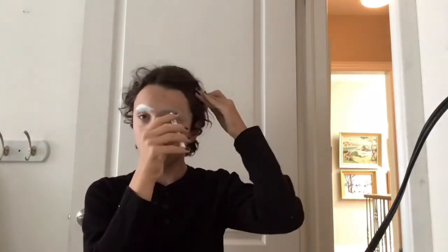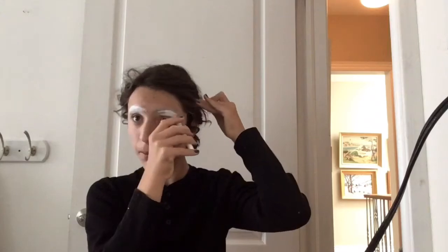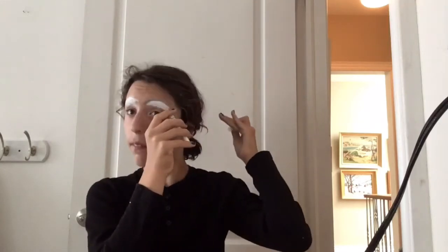For the next step, I am taking my NYX Jumbo milk pencil and applying that on my eyebrow covers.